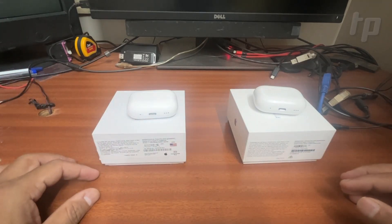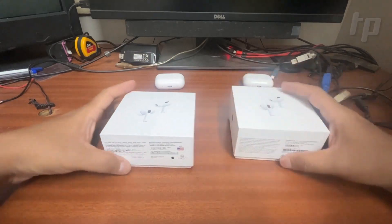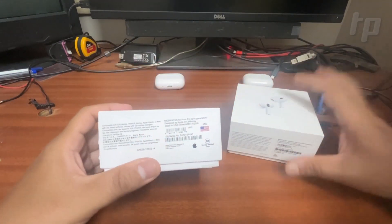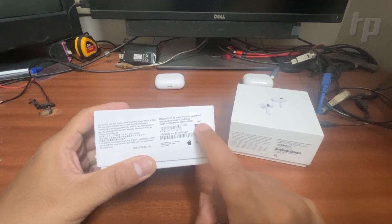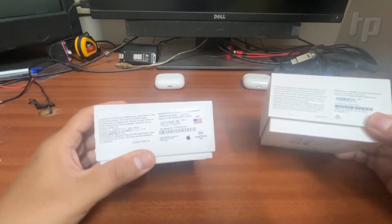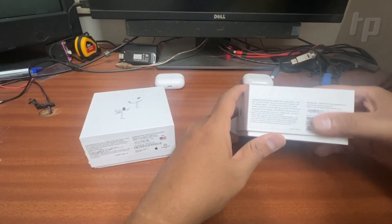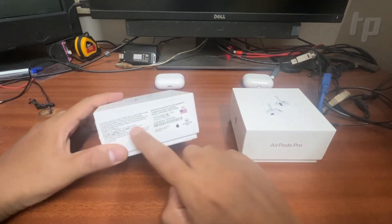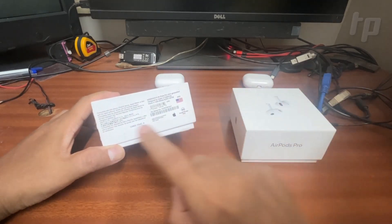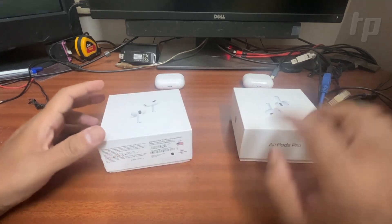First, let me go through the packaging — there are a lot of differences there. On the fake one's label you have an American flag and it says ANC, which is supposed to mean noise cancelling. The serial code area is totally different. The label is not straight as on the original; it is a little crooked. It says 'Made in USA' on the fake one, but here it is made in China.